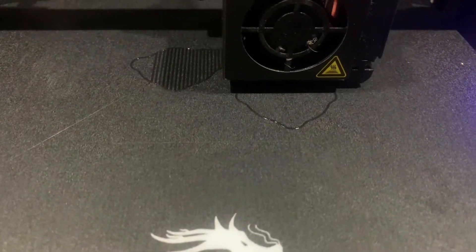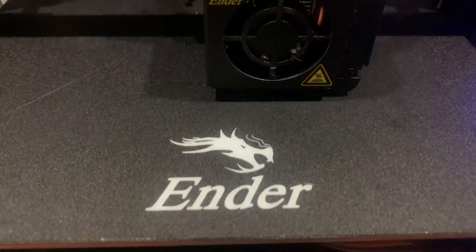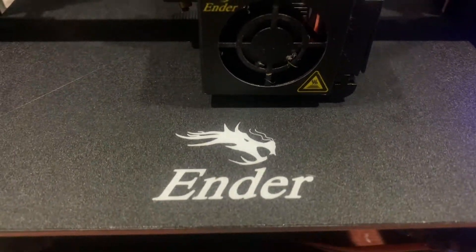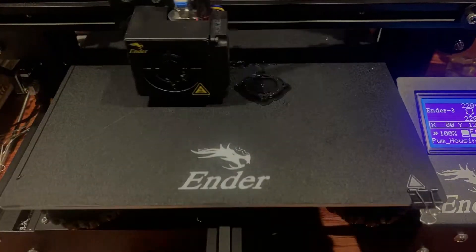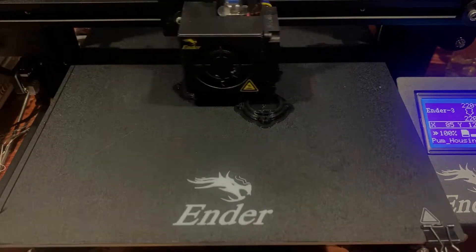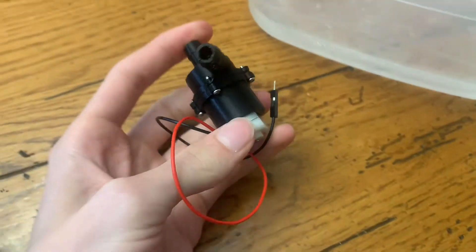This is a water pump being 3D printed. It ended up not working — well, it did, but it was not strong enough to pump the water up to the top of the garden to water everything. So I'm just going to end up watering it with a cup of water. Maybe if I do a version 2 in the future I might come back to this, but for right now it's just going to be plain old watering by hand.